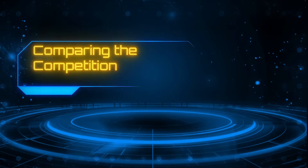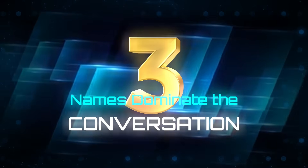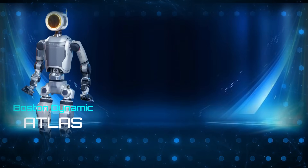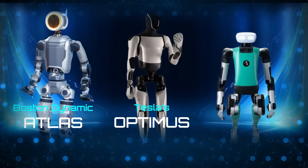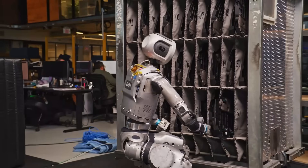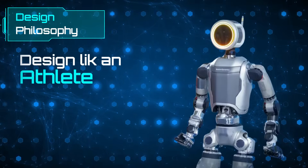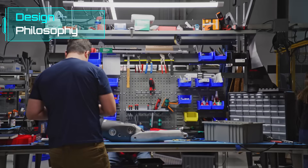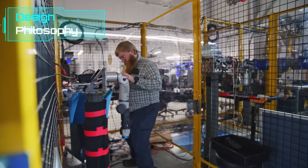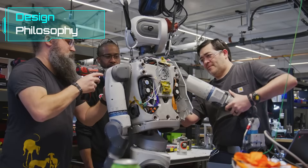Number 7: Comparing the competition — Atlas versus Optimus versus Digit. The humanoid robotics race is heating up, and three names dominate the conversation: Boston Dynamics' Atlas, Tesla's Optimus, and Agility Robotics' Digit. Each is built for a different purpose. Atlas is designed like an athlete — its fully electric actuators, 3D printed metal frame, and optimized weight distribution are built for agility and durability, meant to handle awkward, physically demanding tasks in dynamic environments.